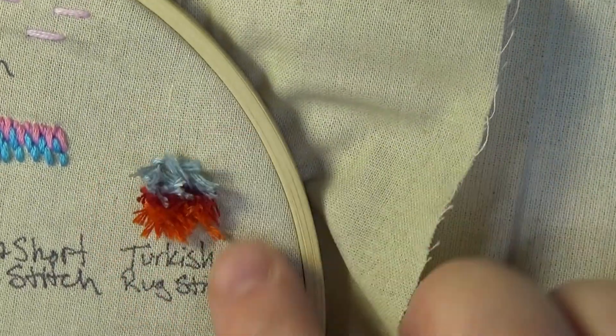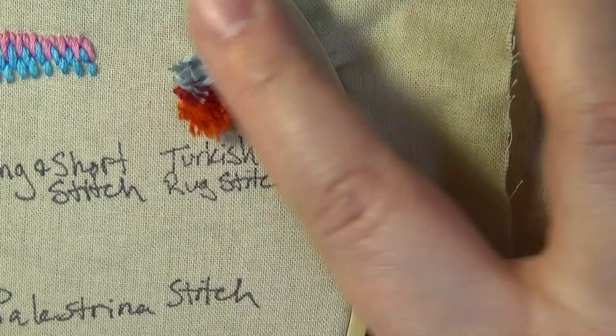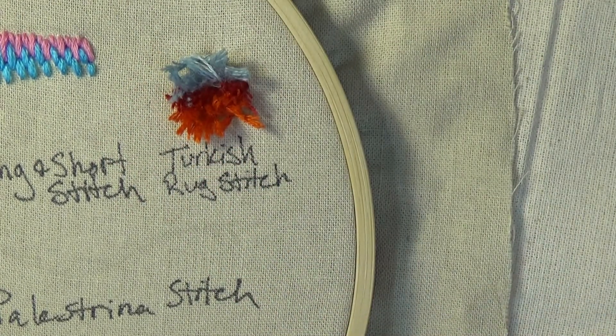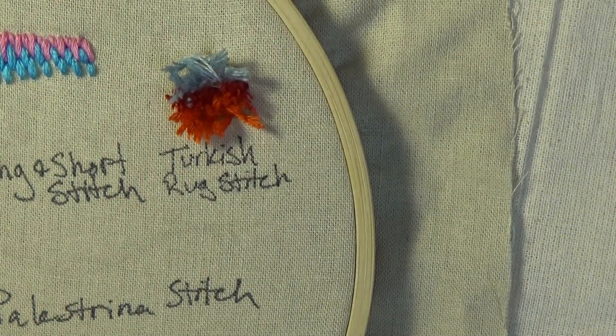As I'm working on a specific row, I find it useful to make a mental note of how many small stitches I think it will take to fill in that line. Doing so aids me in keeping track of how large I make my stitches. I try to keep my stitches around the same size to ensure an even distribution of fluff.